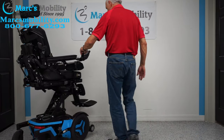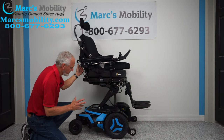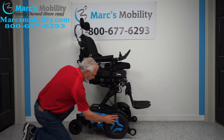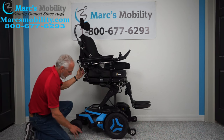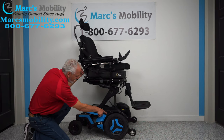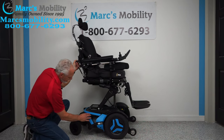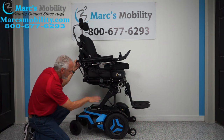These are top-of-the-line power chairs — very well constructed, probably the highest quality you can get. It's a front-wheel drive with a 14-inch wheel that will not mark your floor. You have 8-inch castor wheels in the back. You can see the suspension for the back and the same suspension for the front — you have a shock here, another shock. You have four shocks all around this chair.